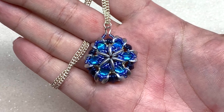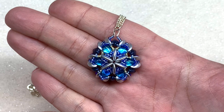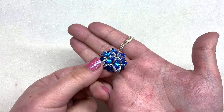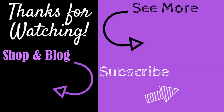Here is the pendant all said and done and attached to some chain. I hope you enjoyed this tutorial and found it helpful and easy to understand. I can't wait to see all the different color combinations you're inspired to create — feel free to share those with me anytime. Thank you for being with me as always. Until next time, happy beading! If you enjoyed this video, give it a thumbs up, subscribe, and hit the bell to be notified of my latest videos. Check the information section below for links to all my social media, recommended products, and my shop and blog at orchidandopal.com.